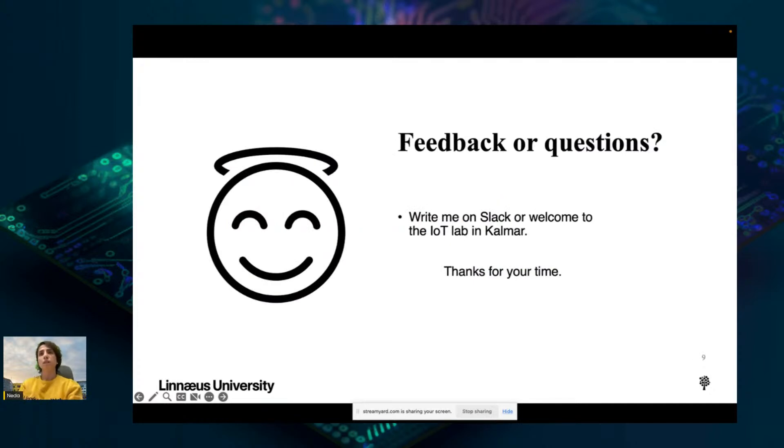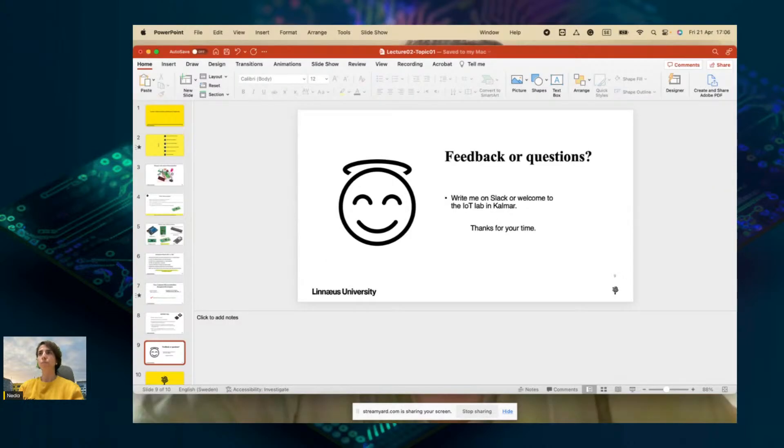Thanks for your time. If you have any questions, you can contact me and ask on the group. Thank you. Bye-bye.